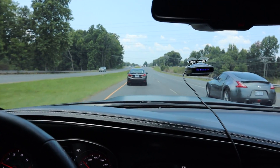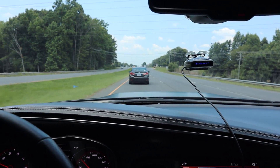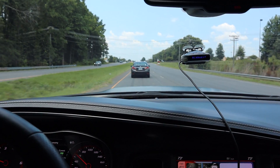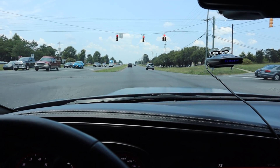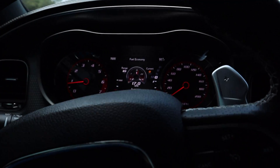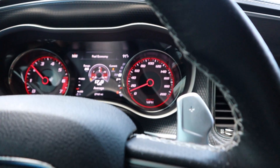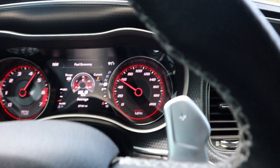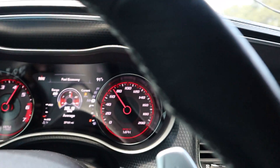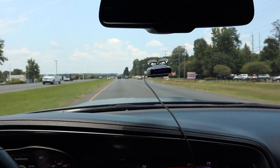Let's listen to the supercharger whine a little bit — we can't even hear the whine because the exhaust is so loud. All right, we caught a red light here, but we're gonna see what the car does. I want to buy this man's car.